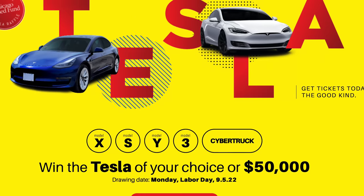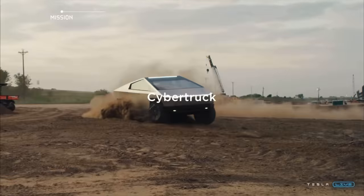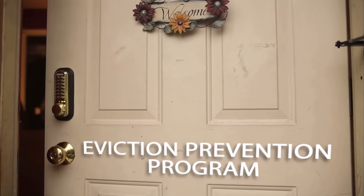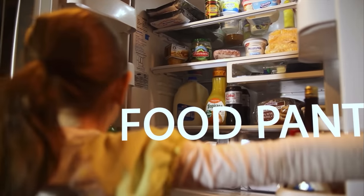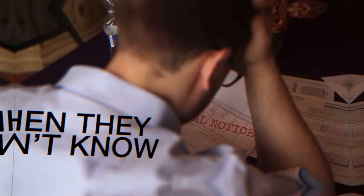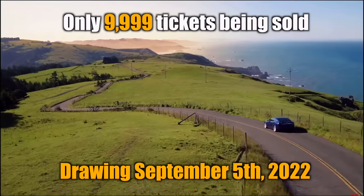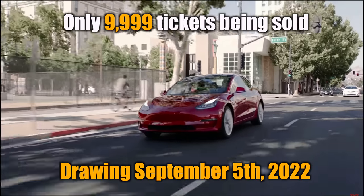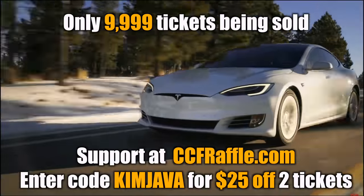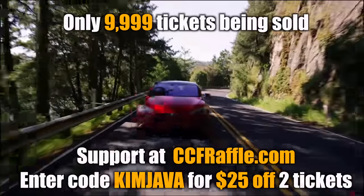Big thanks to CCF for partnering with me again this year. This is their 8th straight year raffling off a Tesla of your choice, a paid-for Cybertruck when that drops, or $50,000 cash. The Chicago Chestnut Fund is a non-profit that's been around for more than 35 years servicing the Chicagoland area — your money goes directly to helping those going through hardship, providing goods and services, job assistance, fertility treatments, and more. The drawing is just a few weeks away and less than 10,000 tickets are being sold. Use code KIMJAVA for $25 off when buying two tickets at CCFRaffle.com.